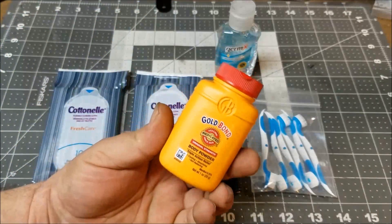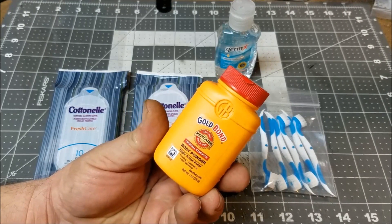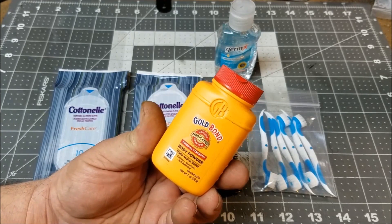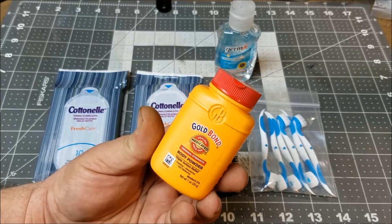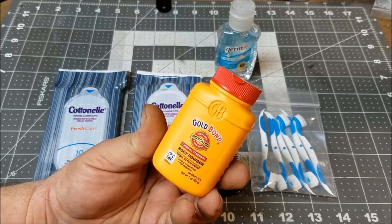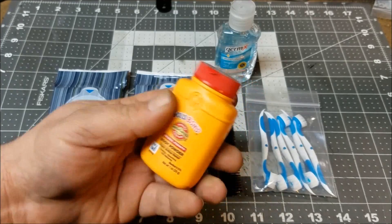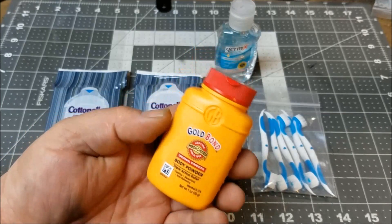This Gold Bond powder — I might actually throw an extra one in because there isn't a whole lot in this small bottle. You can use this for your feet, you can use it as a replacement for deodorant, you can put it in your nether regions if you get chafed. If you're sweating really bad and haven't been able to clean yourself, this will help with friction quite a bit. There are just a lot of purposes you can use this for, so that's why it's in there. I might grab a bigger bottle or just a second small one.